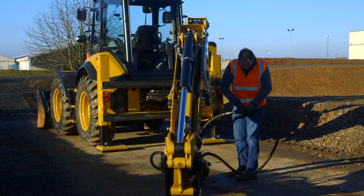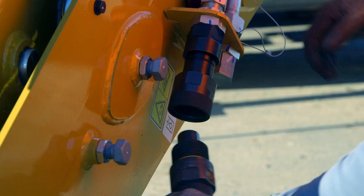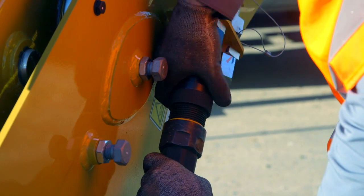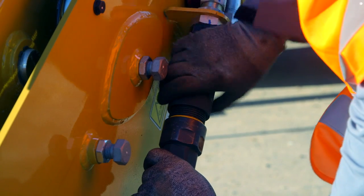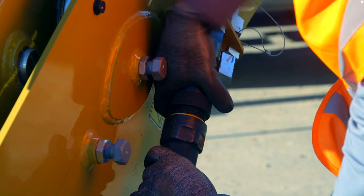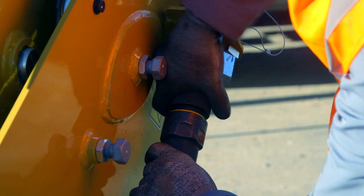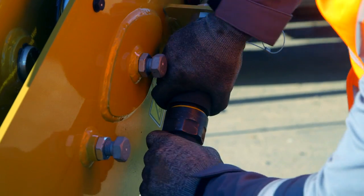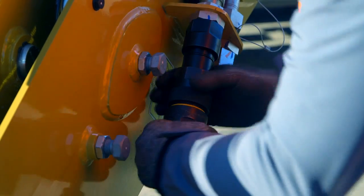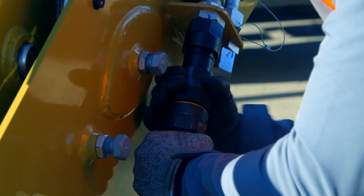Then we need to detach the work tool couplers so we can couple them to the machine. The male fitting fits on the female side. The fantastic thing about these new twist-to-connect features is that this can be done at any time, even under pressure. They offer improved sealing to ensure no leakage of hydraulic oil on your job site.